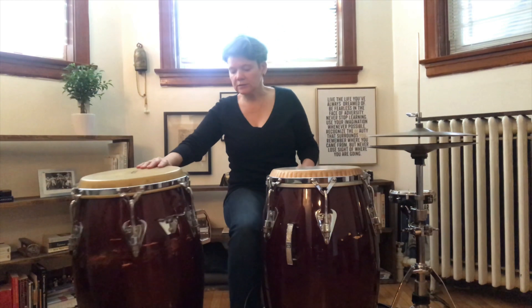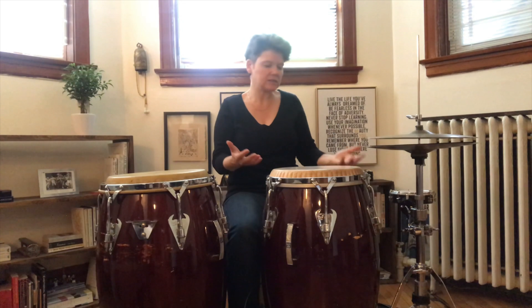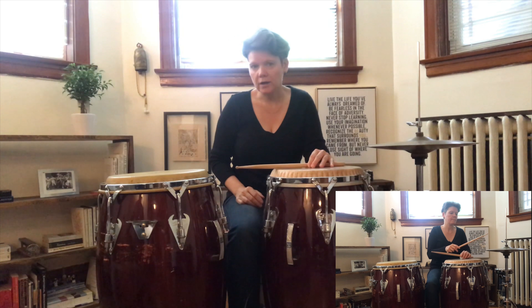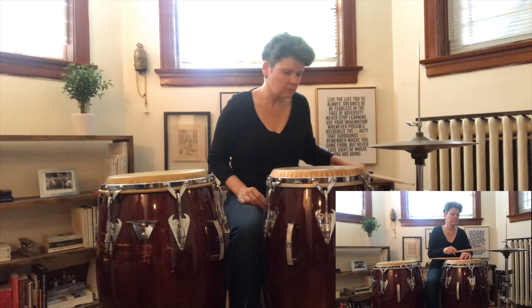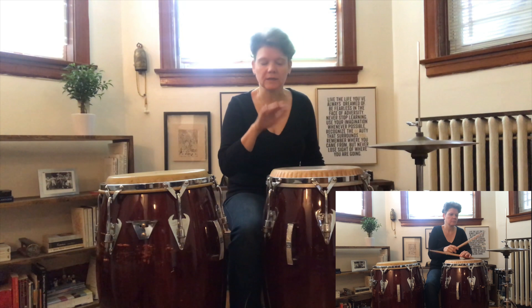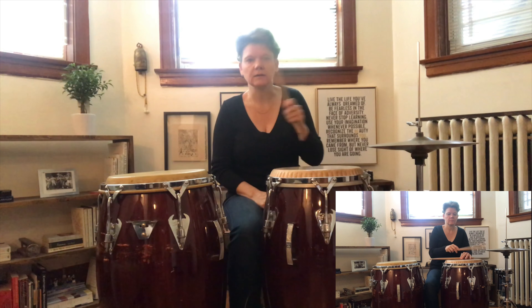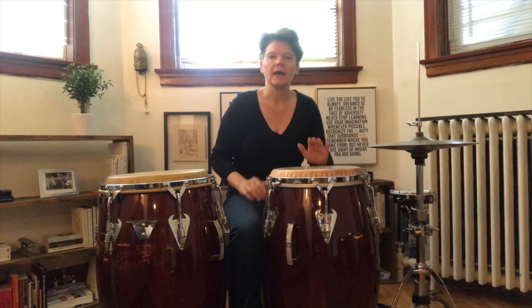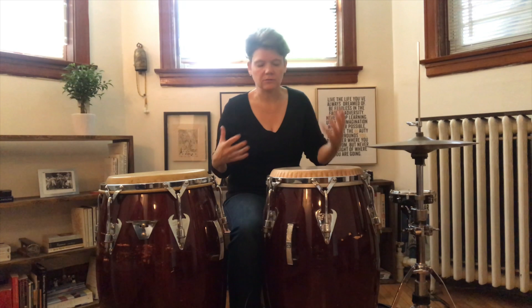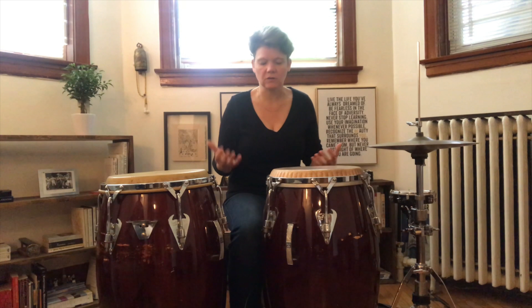So the congas — obviously, if you have sticks, you can kind of play cross-stick as well, and then depending on where the verse or the chorus is. When I play congas, I just use my hands. I don't advocate playing the drums with sticks, so I will use my hands, and that kind of adds another layer, another vocalization, in the song.